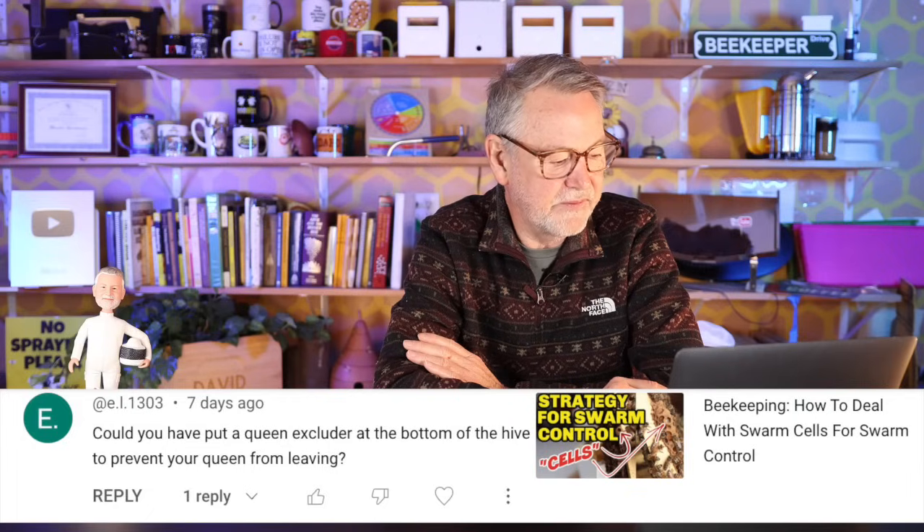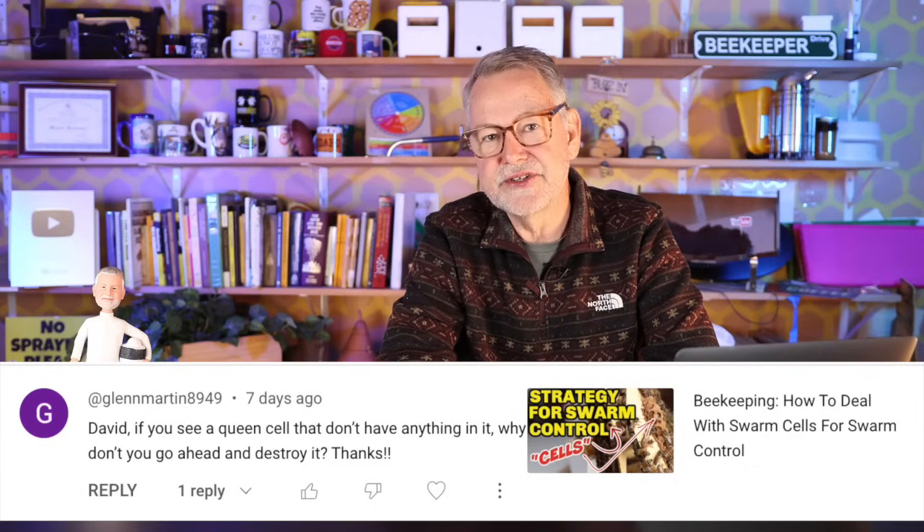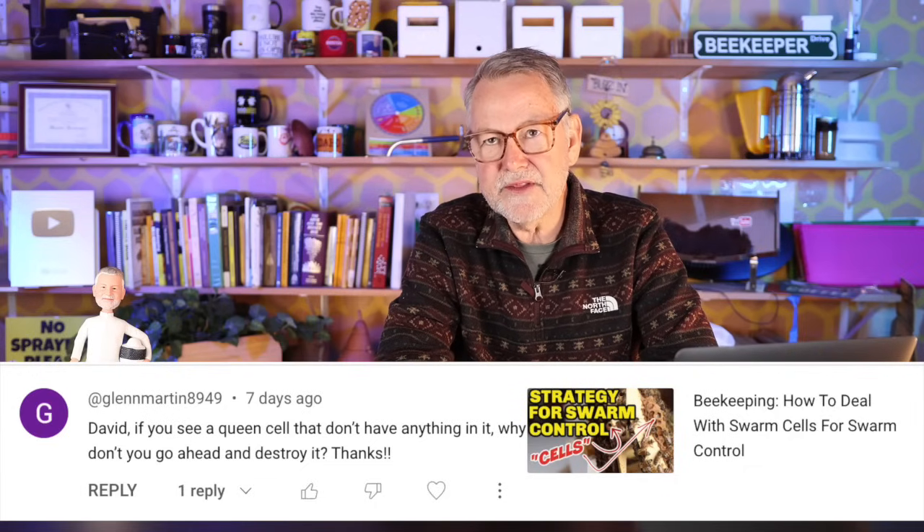Could you have put a queen excluder at the bottom of the hive to prevent the queen from leaving? I thought about that, but it's only a temporary fix and it doesn't tell you what's going on inside — you don't know if there are swarm cells or if the queen is okay. It works, but only until you can get in there. As for why not destroy empty queen cups: during the season there are always queen cups in a hive for emergencies. If I tore them down, they'd just rebuild them — they can build a queen cell in less than 24 hours. Since I knew they were empty and there for a while, I just left them.